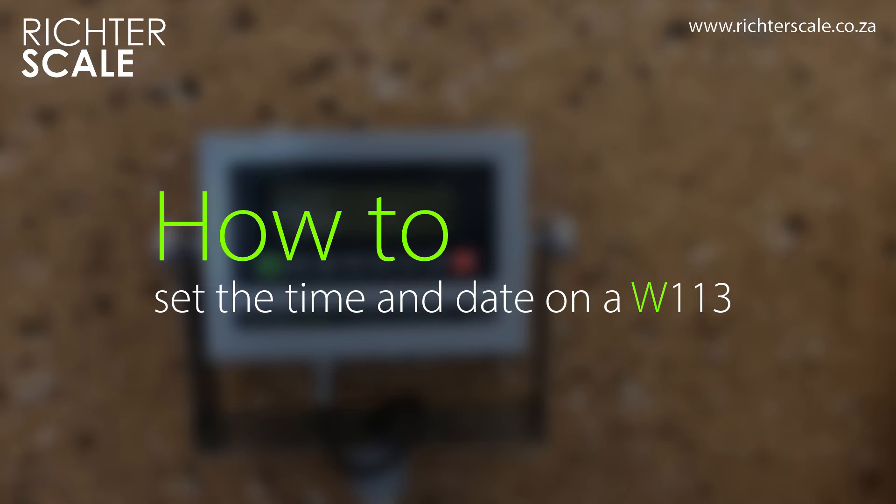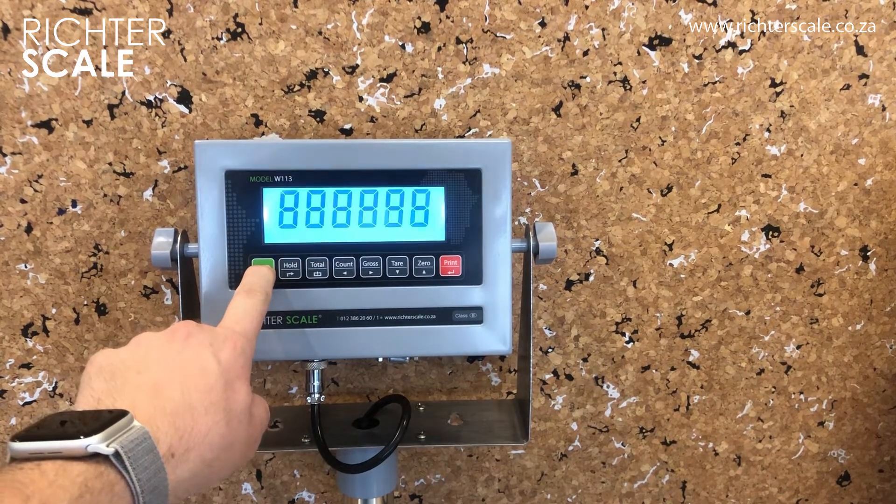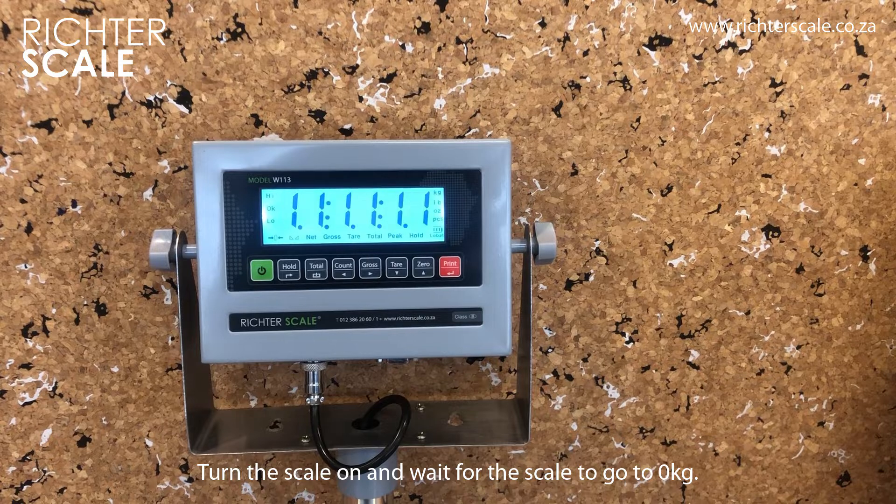Today we are going to guide you through setting the time and date on a Richter Scale W113 weighing indicator. Start off by turning the scale on.